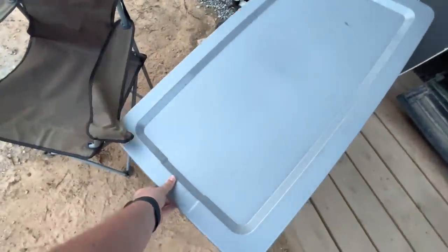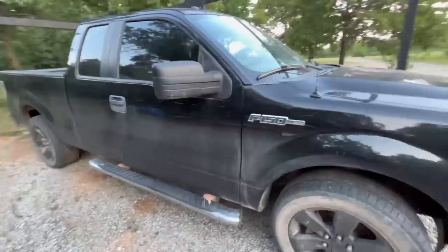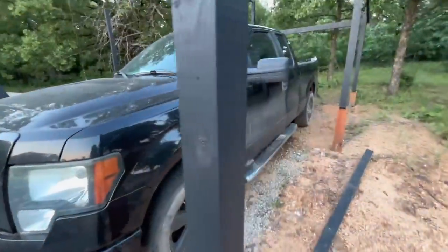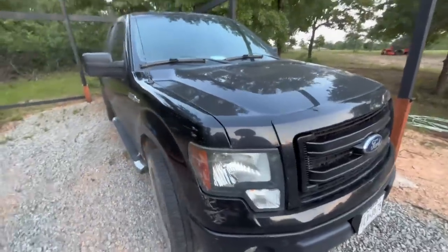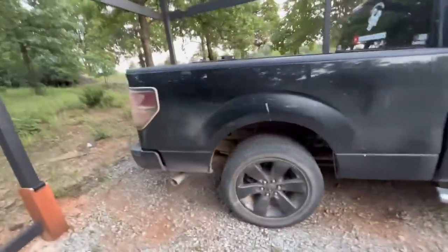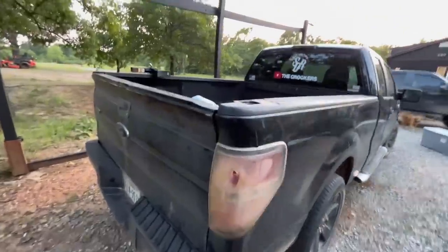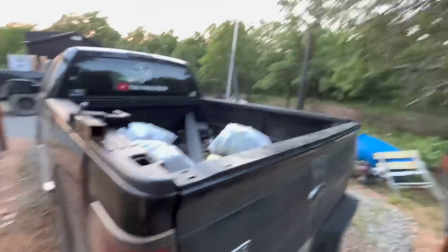There it is — absolutely beautiful. I've dreamed of driving an F-150 since I was five years old when my dad had one. I love Ford F-150s, but this one is sick, especially for my first truck. I'm extremely grateful for Jason passing it down. This is the truck he drove way back when I used to go to his house on the weekends, and I can't believe I'm the one who's going to be driving it now.